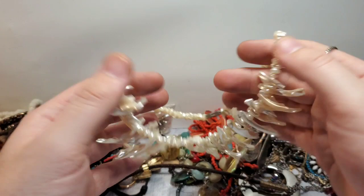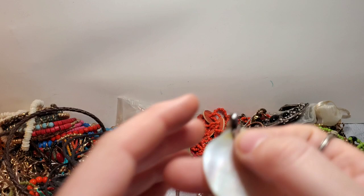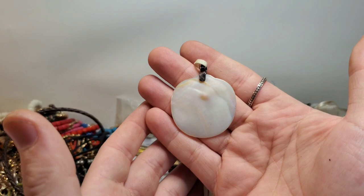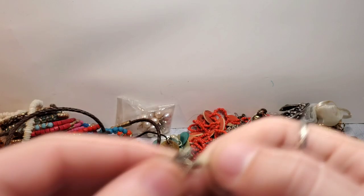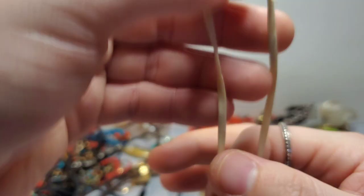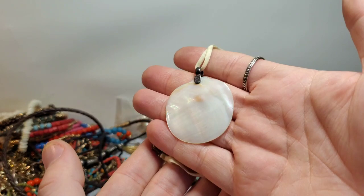This looks like sterling — it is marked China 925. And it is a mother of pearl pendant on a suede cord. I would assume real suede since it's 925. Let me untangle this. The clasp is also 925 — so the clasp is 925, suede cord, 925, and mother of pearl. That's awesome.